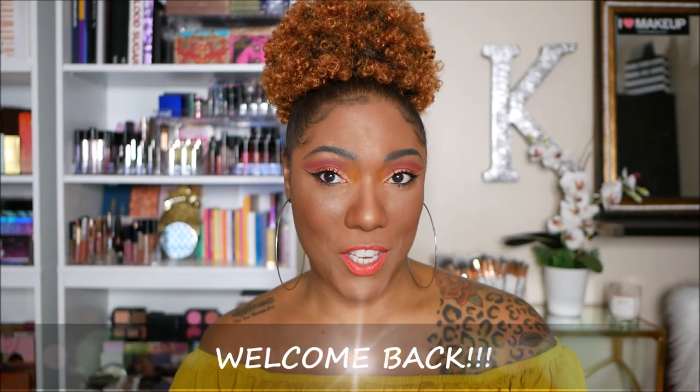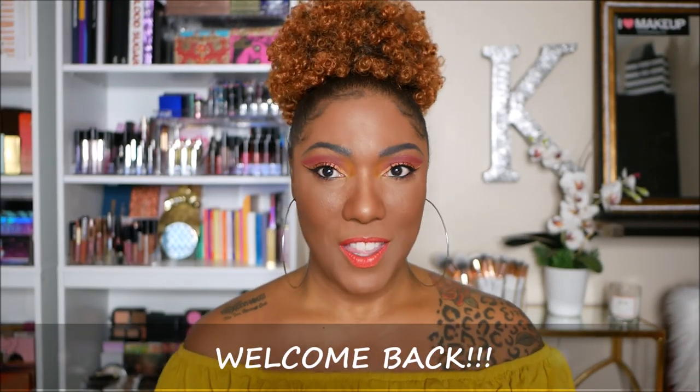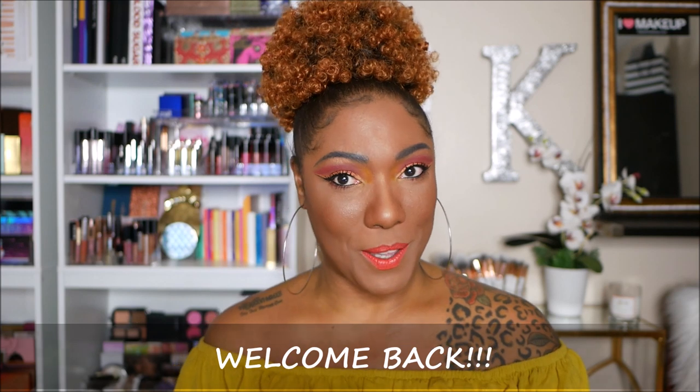Hey guys, welcome back to my channel. If you're new, thank you for stopping by. Welcome. Today I decided I wanted to go ahead and revisit some of my ColourPop makeup products. And although I don't have a complete full face of all ColourPop, I have a good majority of ColourPop products, so that's what I'm doing today.